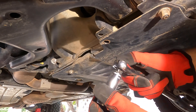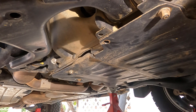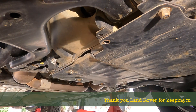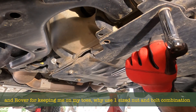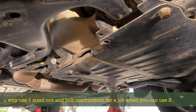If you use a long socket like this, remember we don't necessarily need an extension. That one's a different size — that one's 13mm and these are 15mm. So we have a combination of 15 and 13. Let's do the 13s first.